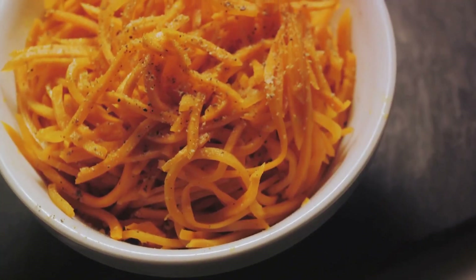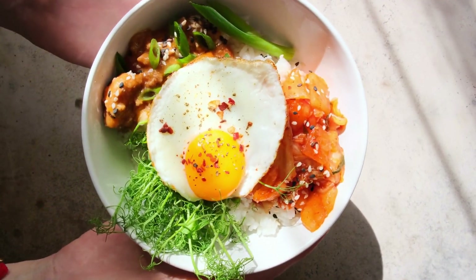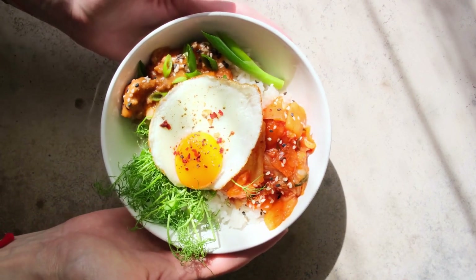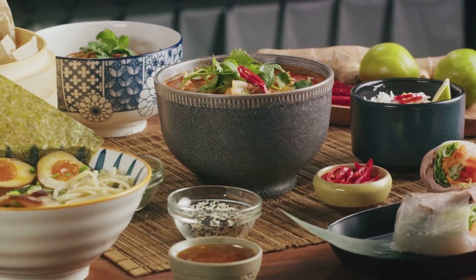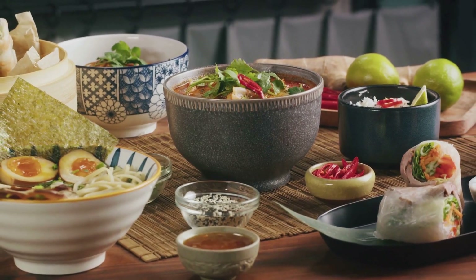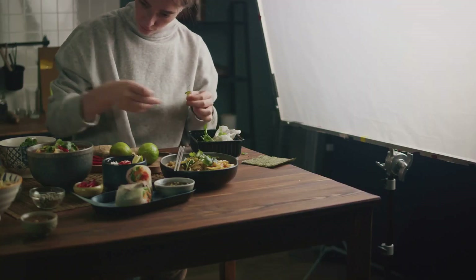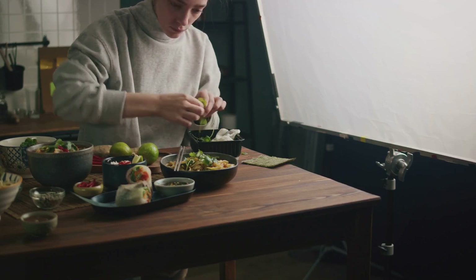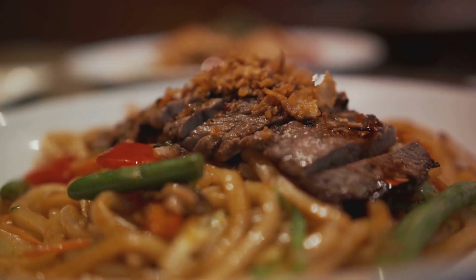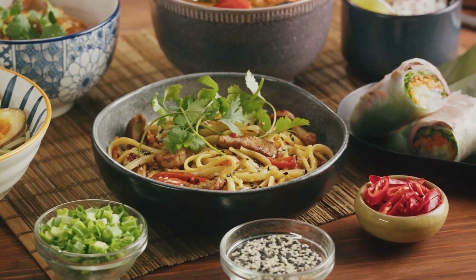The mushrooms are next in line — slice them thinly and set them aside. The bean sprouts also need to be blanched just like the spinach; however, they require a little more time in the boiling water — about two minutes should do the trick. The secret to a successful bibimbap lies in its sauce, the gochujang. To prepare the sauce, mix two tablespoons of gochujang with one tablespoon each of sesame oil and sugar. As we prepare our ingredients, remember to handle them with care. The vegetables should retain their crunch, and the sauce should be a harmonious blend of flavors. Each ingredient contributes to the overall taste and texture of the dish, so no step is too small or insignificant.